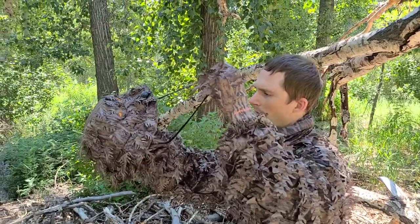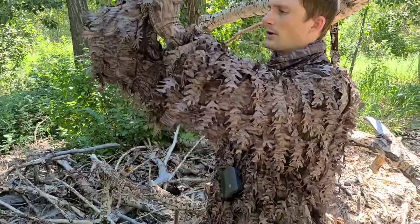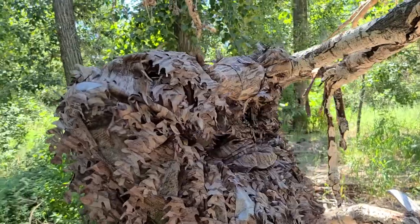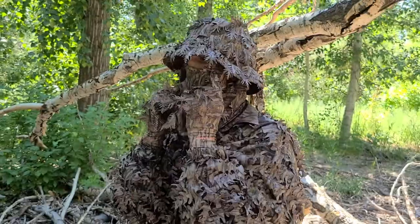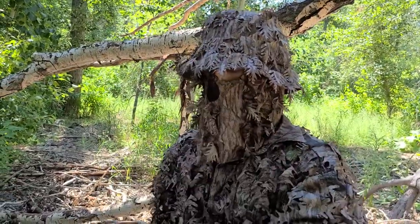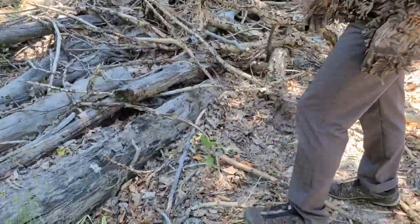This lanyard strap right here can be used to keep the mask tight against your face. So if you put it on like this and keep it back here, you can actually tighten it like this. And now it's pulling the mask and keeping it against my face so I can see below me as I'm walking through the woods. It doesn't obstruct my peripheral vision.